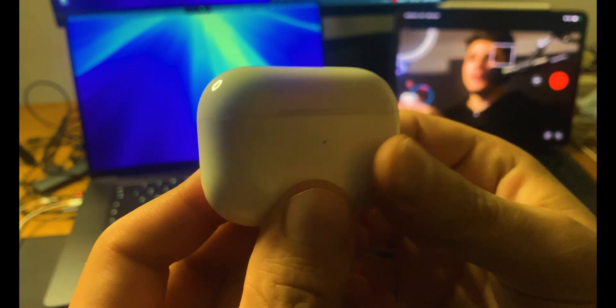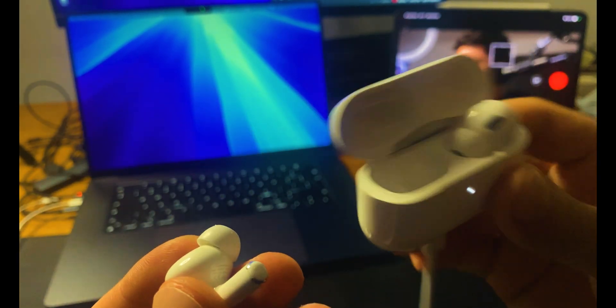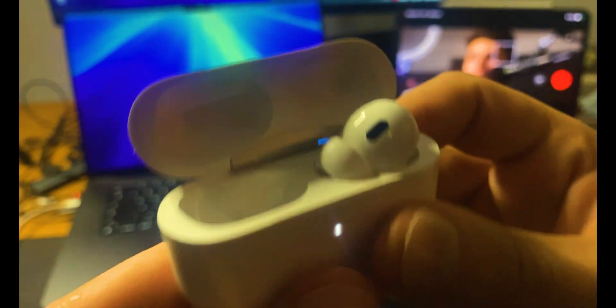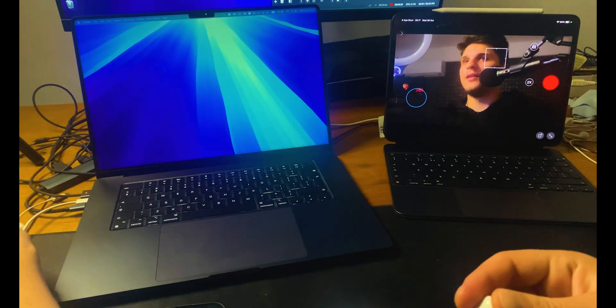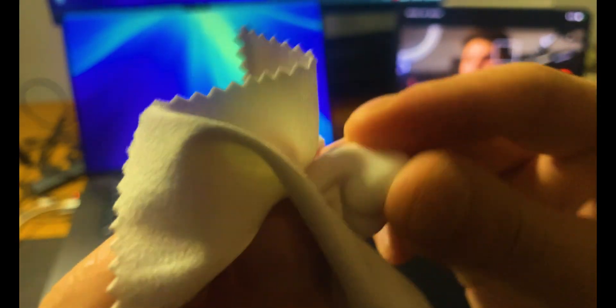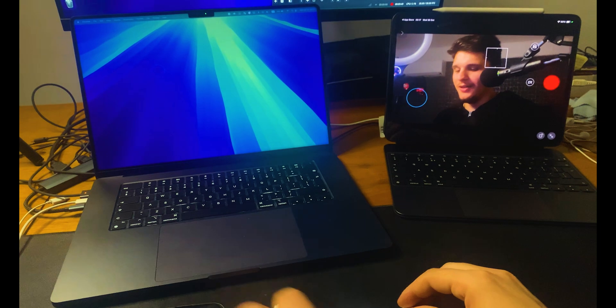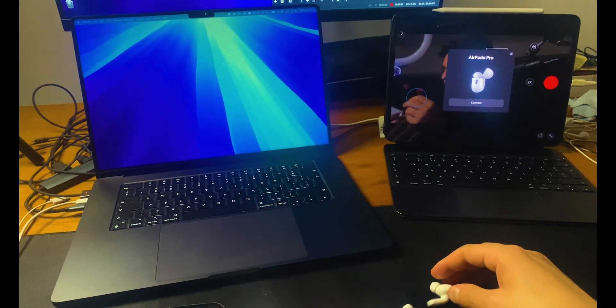The next method — which I've seen recommended on Reddit — is to clean your AirPods. Use a microfiber cloth and clean your AirPods thoroughly. Let me know in the comments if this method worked for you. Clean both AirPods and also the case.